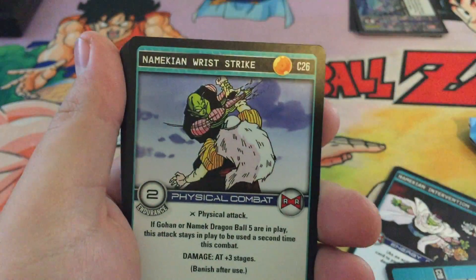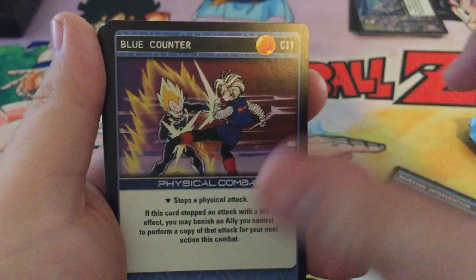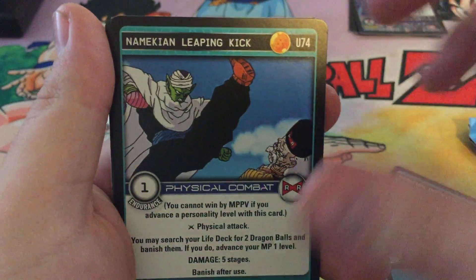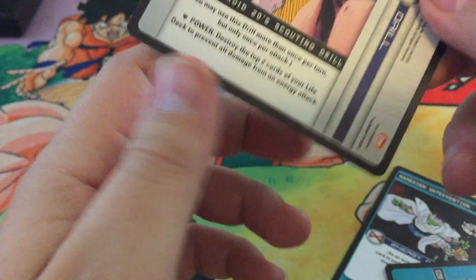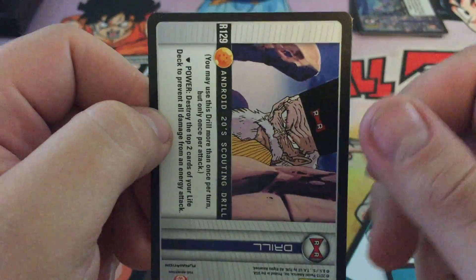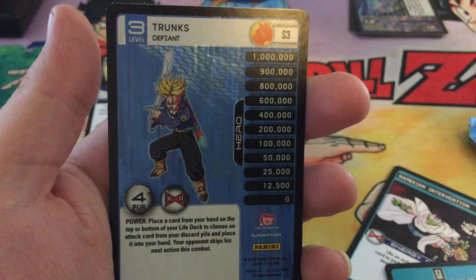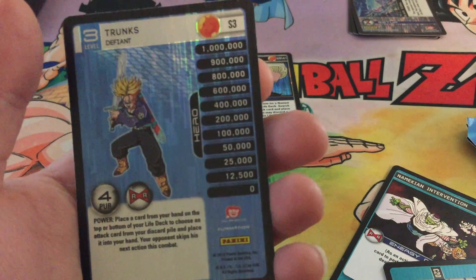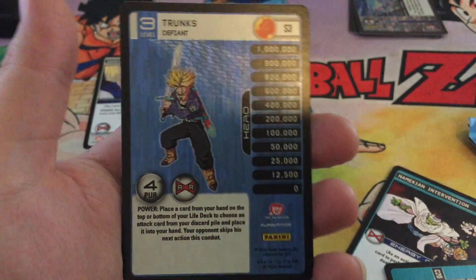We got Orange Concealment, Namekian Wrist Strike, Namekian Catch, Blue Shopping, Blue Counter, Black Impediment, Red Collision, Namekian Leaping Kick, Blue Palm Shot, Android 20. Our rare is Android 20 Scouting Drill. I don't even care if this is a messed up pack, but I'm betting there is a full one in this one. Cool, we got a Trunks Starter 3 — that's what S3 means, I believe. Very nice, very cool looking card too. My lighting probably isn't the greatest right now.